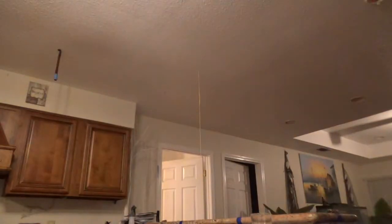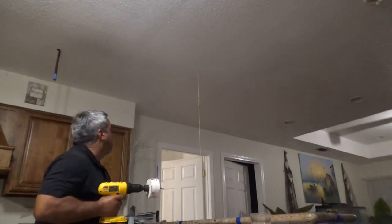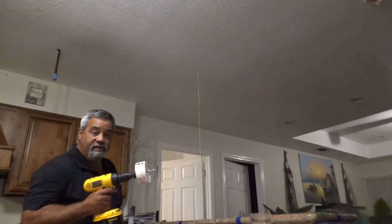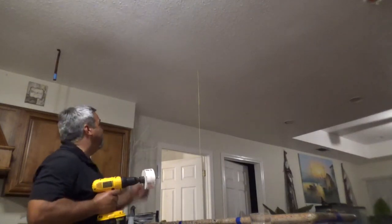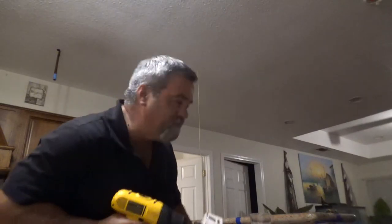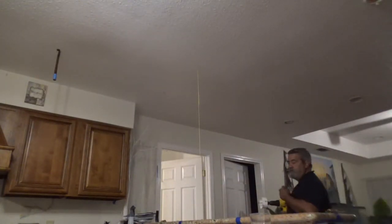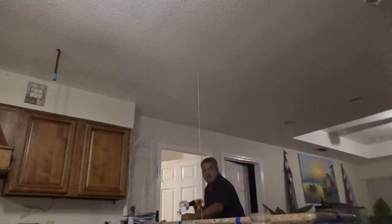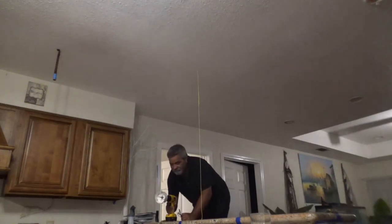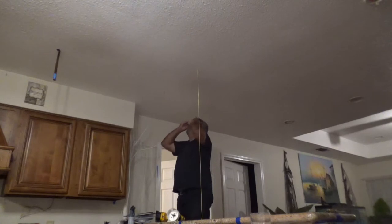Oh man, okay. I'm kind of nervous about this, but here I go. I mean, once I do this, it's it, you know. I've never done this before, but I'm going to try. I don't have any safety glasses, so I'm going to try to remove the glasses.